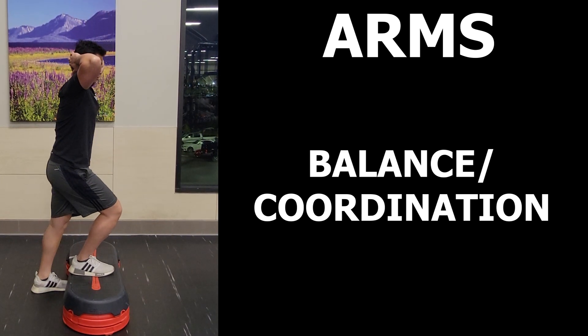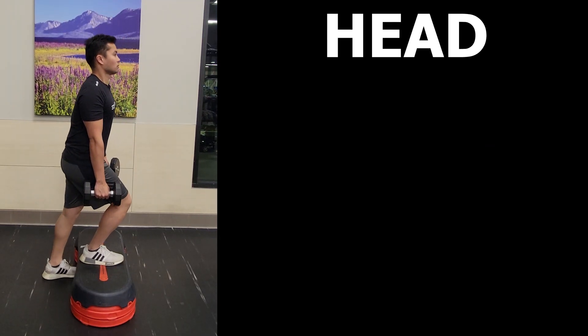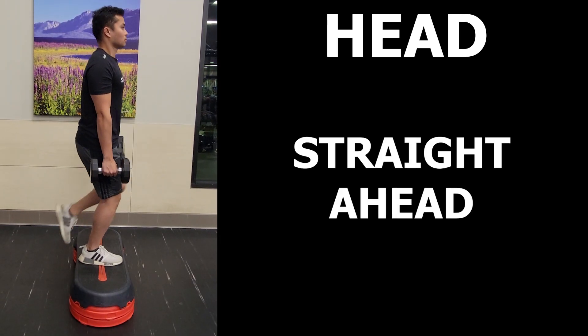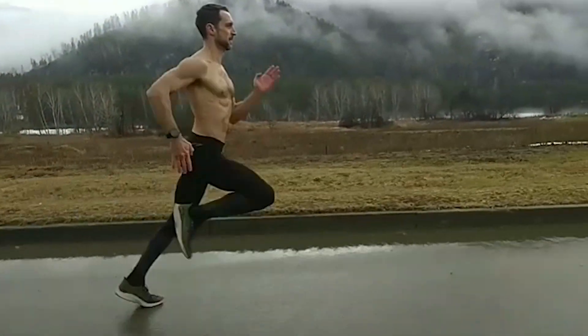As for head position, I generally cue to look straight ahead to maintain a relatively neutral head position, which is similar to how the head is positioned most of the time as you run. And those are some details I look for during the step up and why they may be important for runners.